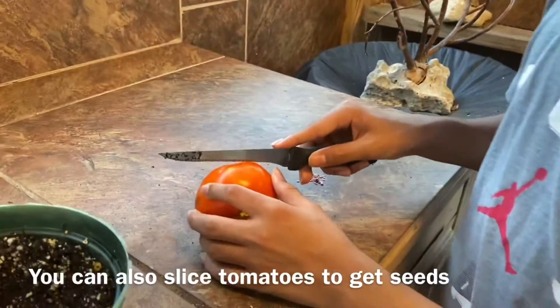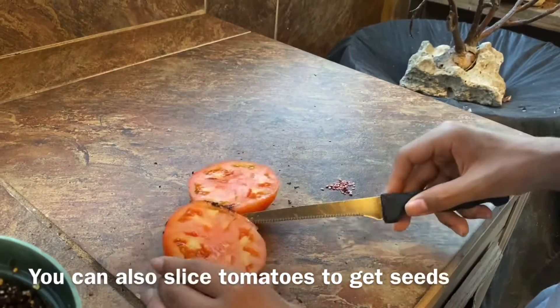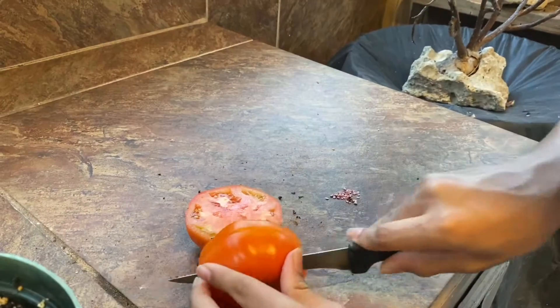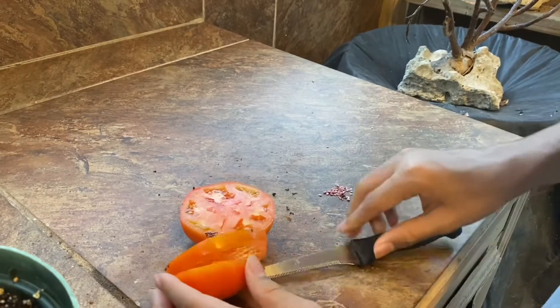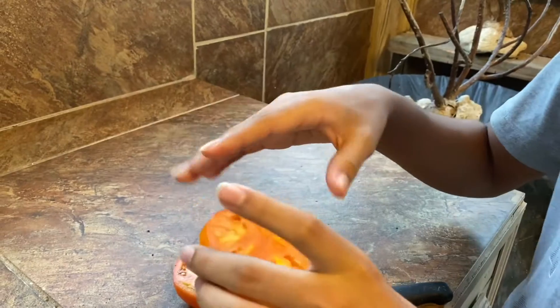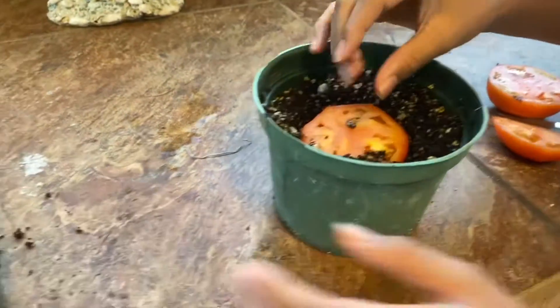Get a store-bought tomato and cut it in half. Once you get a slice with some seeds, do it like that so there can be even distribution of seeds. Place it inside your pot and then cover it with soil.